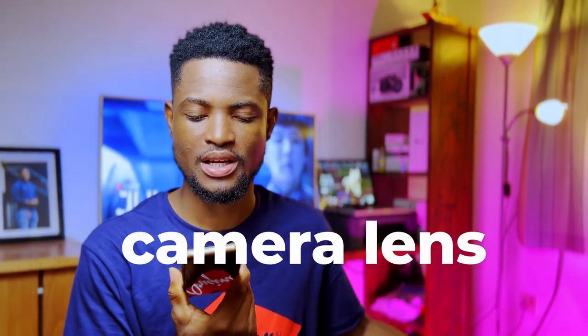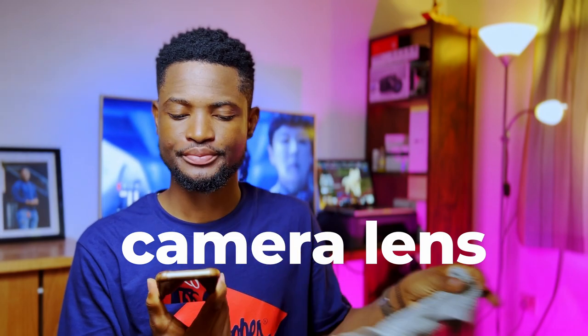First tip: the back cameras usually have a higher resolution than the front cameras. So it's advisable that when you're recording video, use the back side of the camera — the quality there is better. Second tip: clean your camera lens. Some people forget they have to wipe the camera — make sure it's clean so you get a very good quality video.